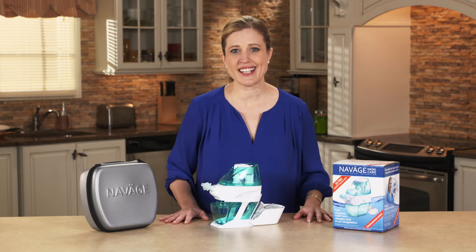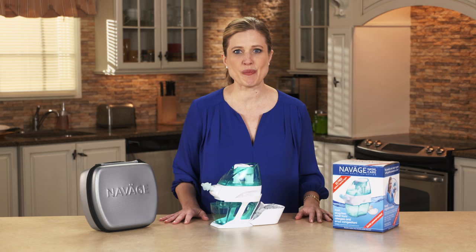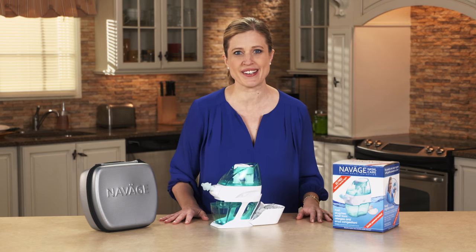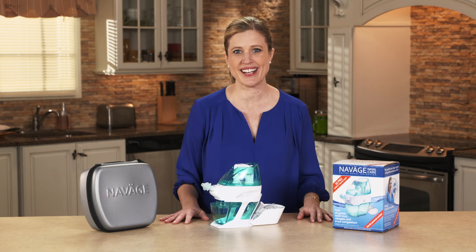Most people find it easy to get started with Navage, but if you have any questions please call our customer service department. Our customer service representatives are daily users of Navage and they're eager to help you get started. You're now on your way to a lifetime of better breathing with Navage nasal care.